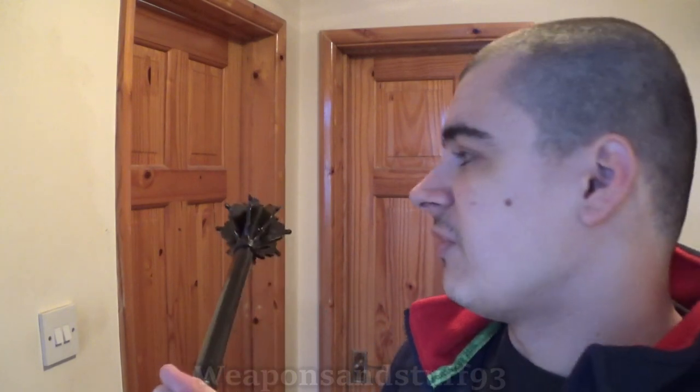These only cost 60 to 70 quid, so they're not absurdly priced when it comes to recreations of medieval weapons. I think a lot of people are a bit cautious about Windlass, but something like this they can't really screw up because it's a very basic thing.